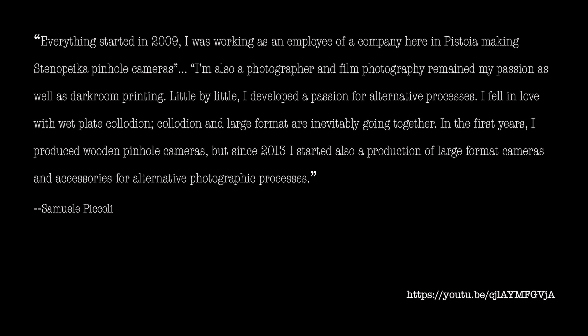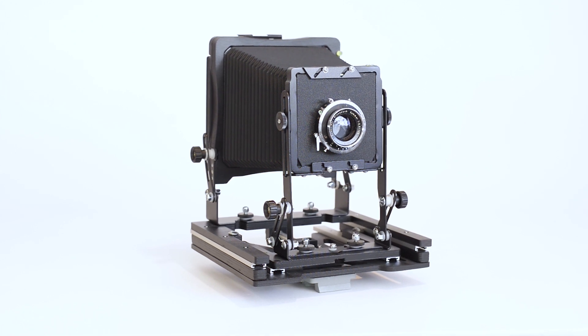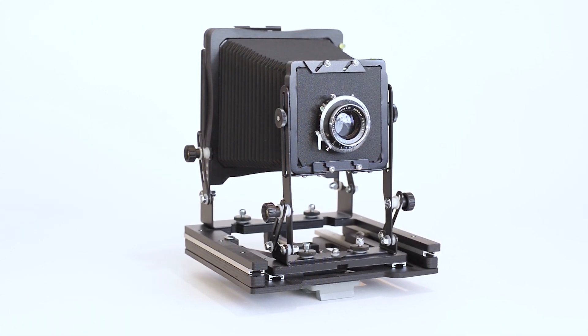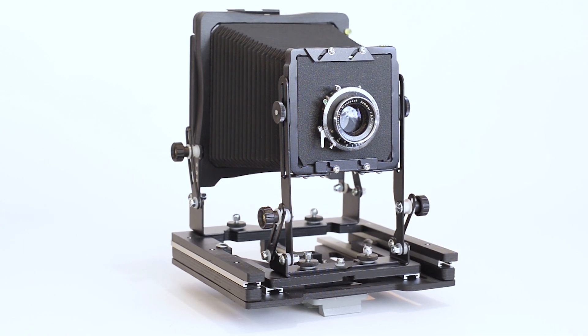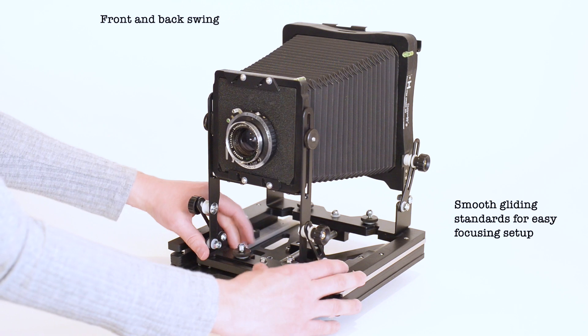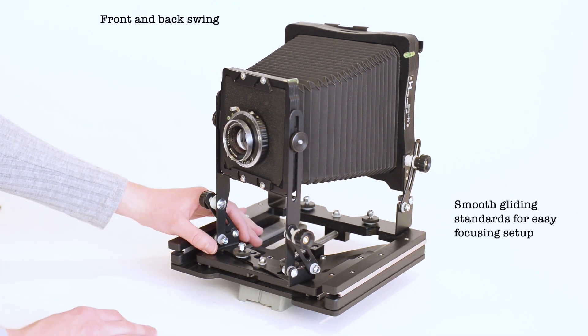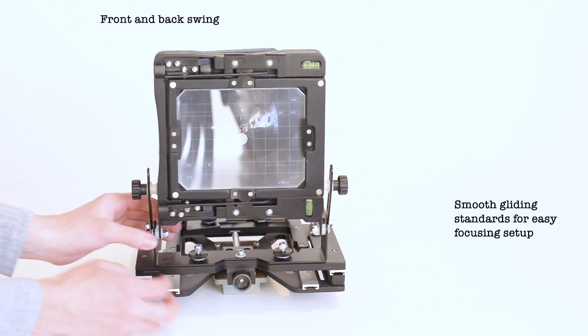'In the first years, I produced wooden pinhole cameras. But since 2013, I started also a production of large format cameras and accessories for alternative photographic processes.' Would it be a better pitch for a camera than built for photographers by a photographer? This camera is loaded with features designed to make life easy for large format photographers without limiting the creative process.